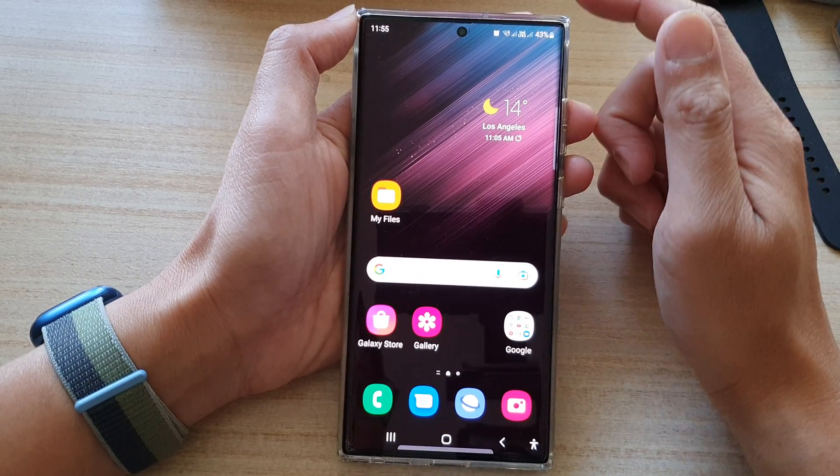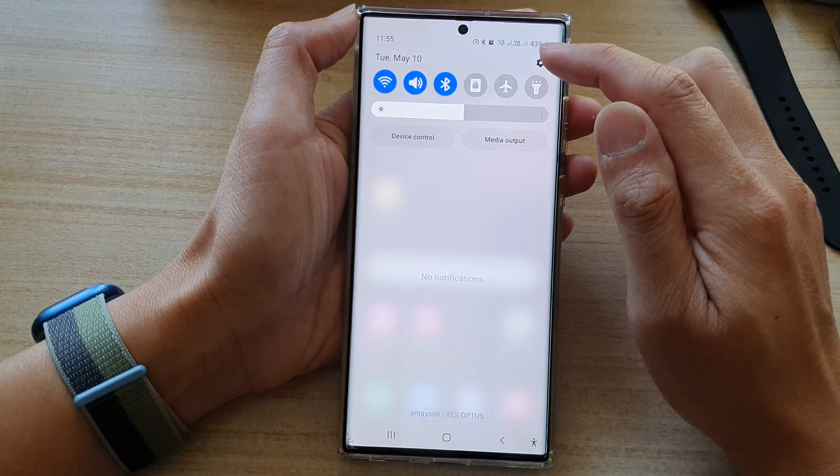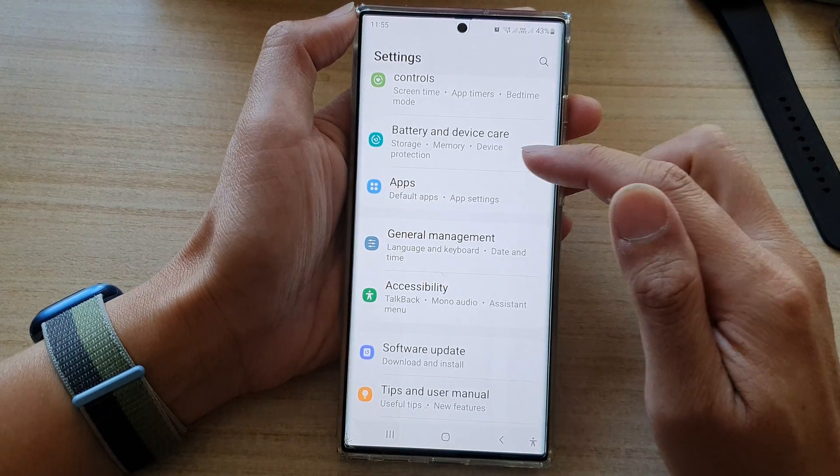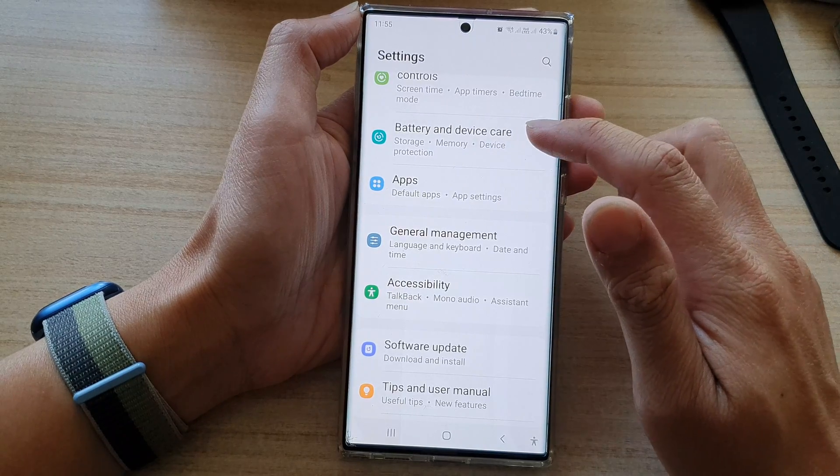First, tap on the home button to go back to the home screen, then swipe down at the top and tap on the settings icon. In settings, go down and tap on Battery and Device Care.